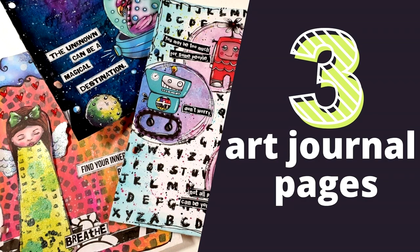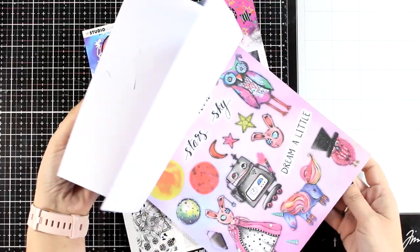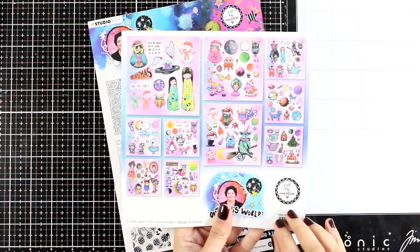Hi everyone and welcome back to another Mixed Media Tuesday. Today I'm going to create three different pages and I'm playing with a new collection by Art by Marlene. I did play with this collection in a previous video but I am going to make lots of projects since I absolutely love this style.